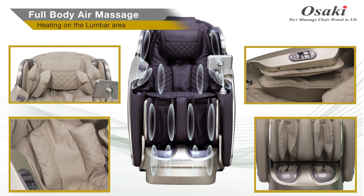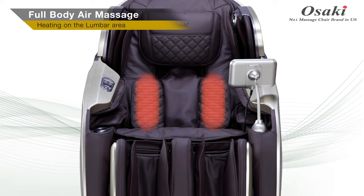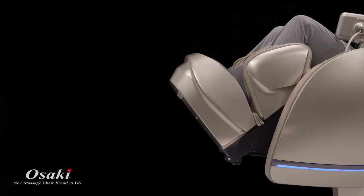The First Class offers a total of 24 airbags. This compression massage helps to relieve pain and tension. The heat located on the back area enhances the effect of the massage.